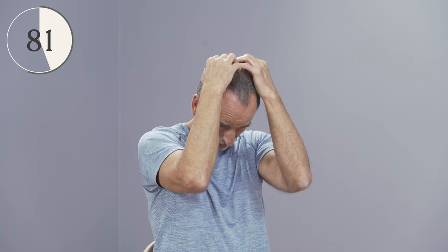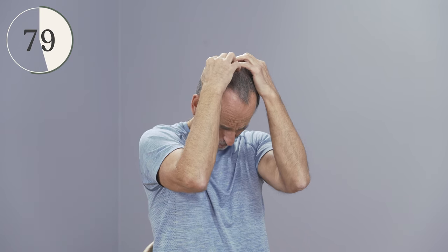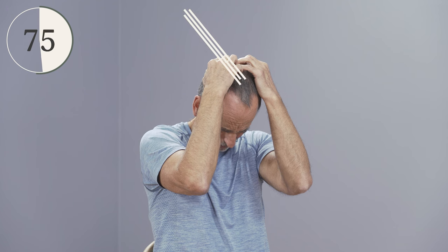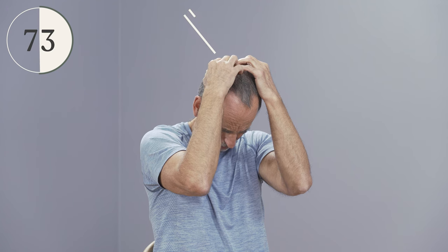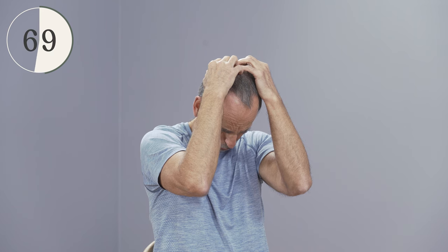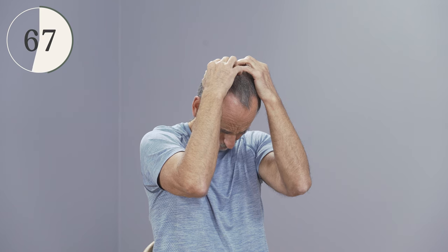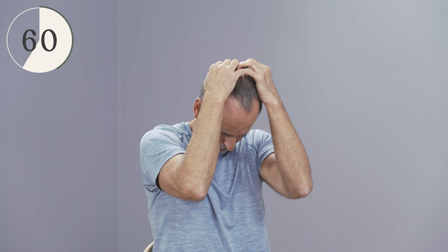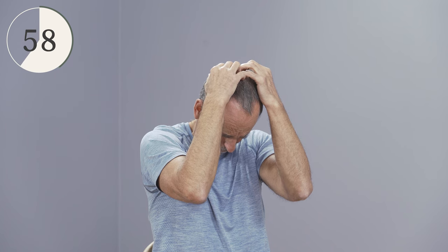Now, leave everything as it is, but very carefully pull the head upwards against the hands and increase the pressure. This tightens exactly where you feel the stretch. Then let go of that counter-stretching and pull the head down a little bit more.